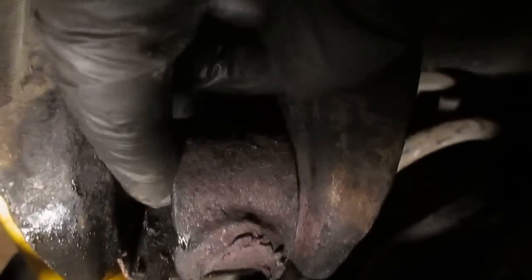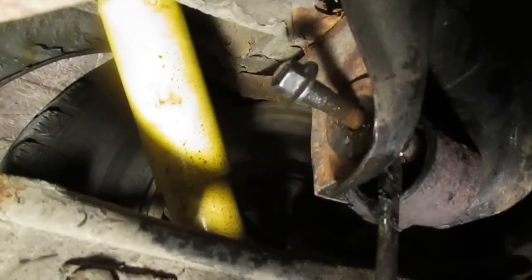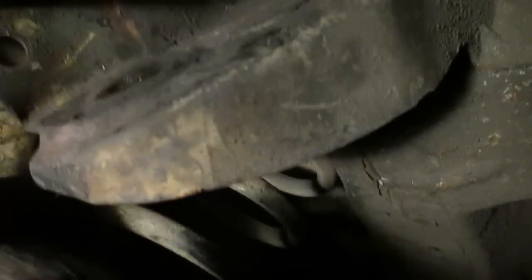You can see the bolt itself is loose within there, so I think this should be able to get that out of the sleeve shortly. And here comes the bolt finally — one of the most painful jobs I've been involved in in a long time. There's the bolt that caused me so much grief, and the remnants of the bushing, and there's our sleeve there.